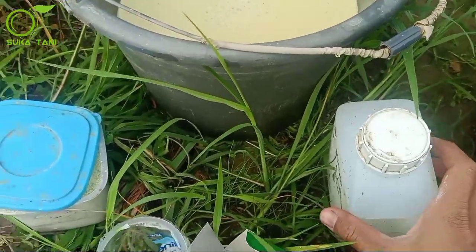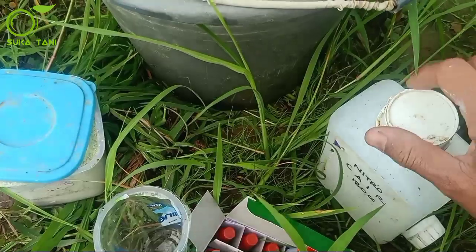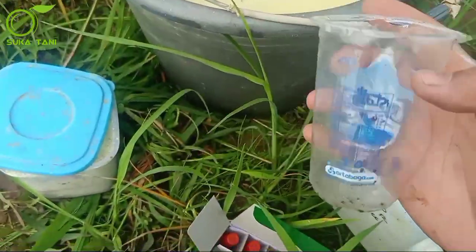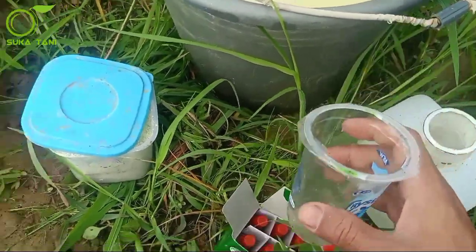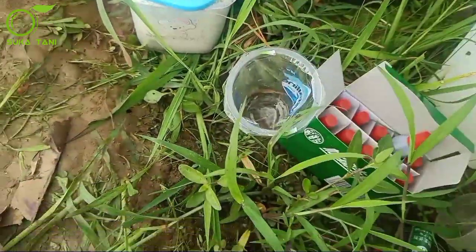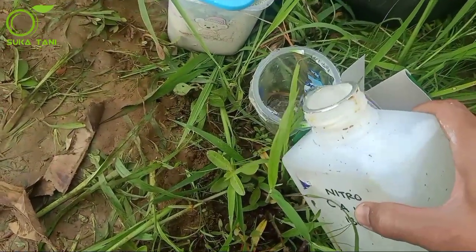Yang terakhir akan kita tambahkan nitrogen cair. Saya sudah bawa cup dari rumah sebagai takarannya, kurang lebih sebanyak 200 ml. Nanti kita masukkan satu cup penuh untuk tangki 15-17 liter air.